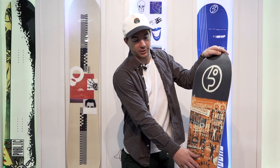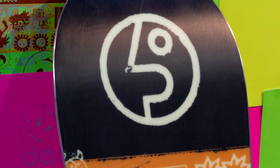We did centered base, urethane sidewalls. It has a really cool kind of matte finish.